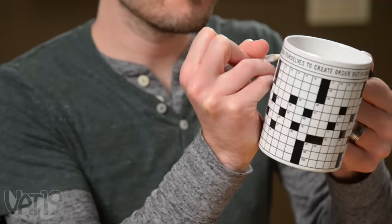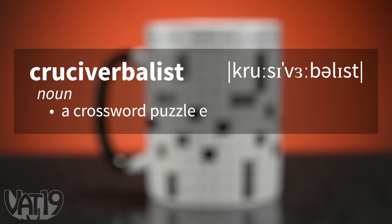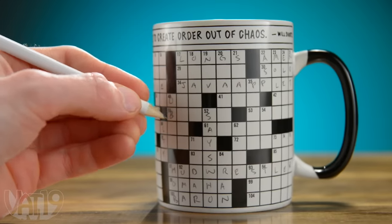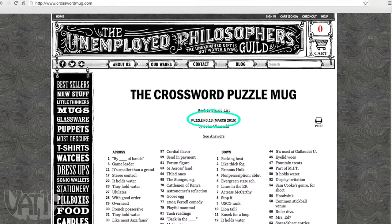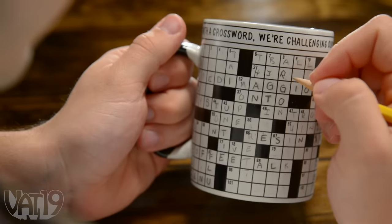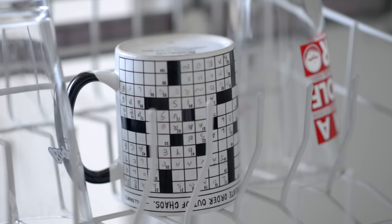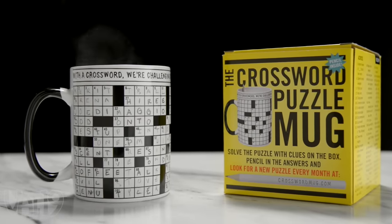It's no secret that coffee and crosswords go together really well, so it's perfectly natural for them to go together in the crossword puzzle mug — a thirsty cruciverbalist's delight. You know, a 14-letter word for a crossword lover? The 14-ounce mug features a grid on the outside surface, which you can fill in with the included pencil. Your first 112-clue puzzle is printed right on the box, and you can get a new set of clues for your mug every month online. As the New York Times crossword editor says, with a crossword, we're challenging ourselves to create order out of chaos. While many cruciverbalists create that order with a pen, we recommend a pencil — and not just because you can erase a mistake. The mug will also be ready for a new puzzle with a run through the dishwasher. For the double stimulation of coffee and a puzzle, buy the crossword mug now at Vat19.com.